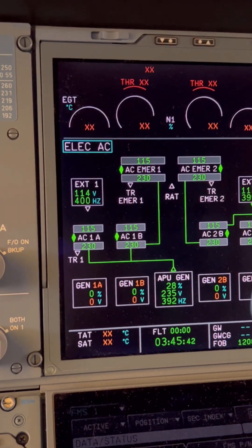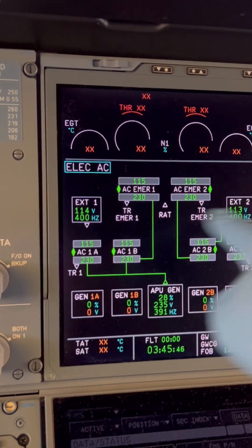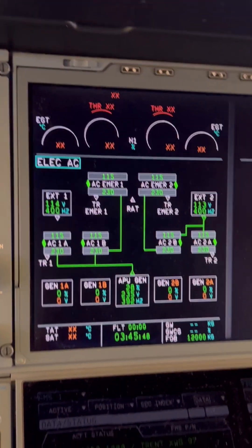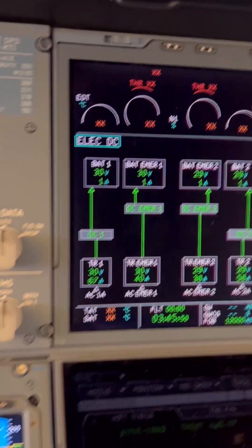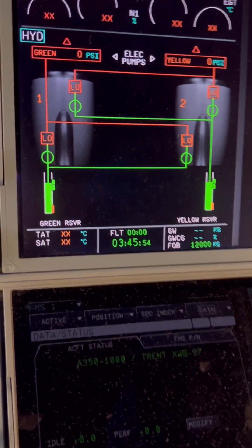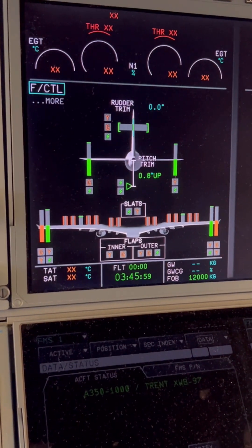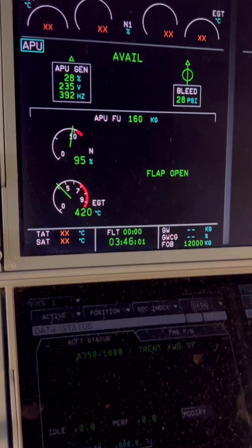On the electrical page, we've got external power two connected and external power one on standby because APU gen is online. Once we turn off the APU gen, external power one will be automatically connected. We also check our batteries and hydraulics — hydraulic pumps must be off as well.